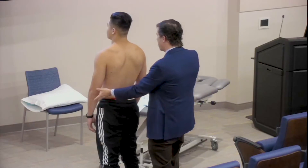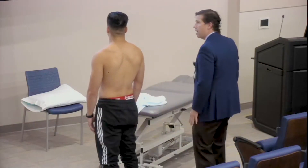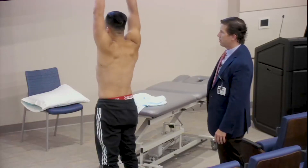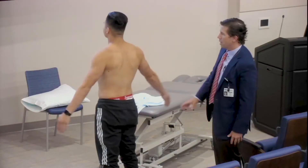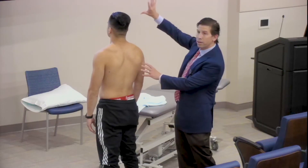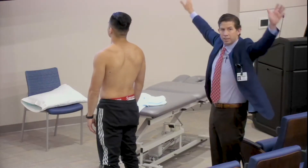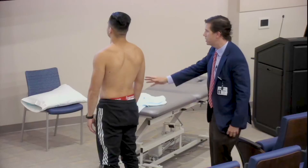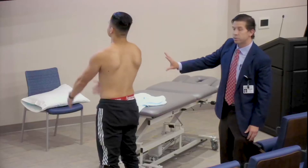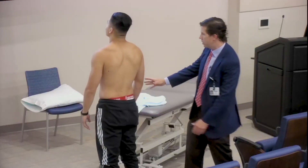I'm going to ask you to put your arms and reach above your head from the side, going all the way up. We're looking for symmetry of the shoulder blades as they go all the way up, and you're also noting their range of motion as they reach terminal abduction. Do the same thing but go forward for me. Looking for symmetry of their shoulder blades as well as range of motion.